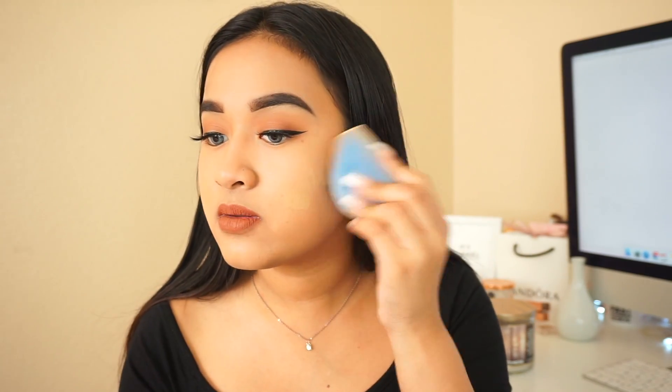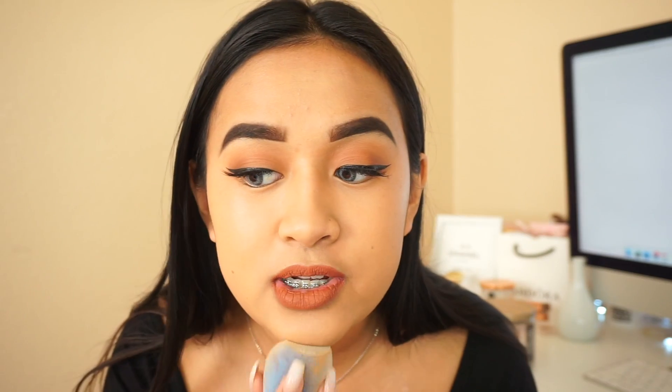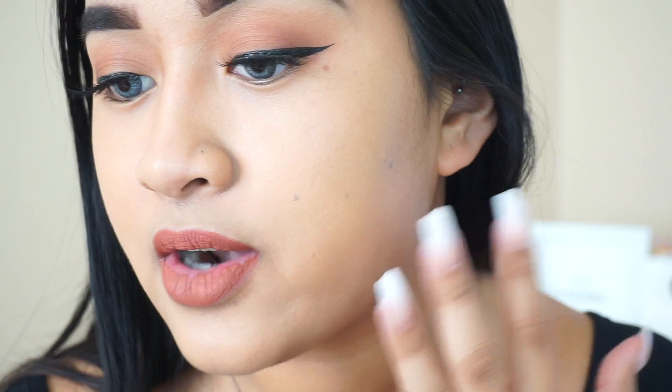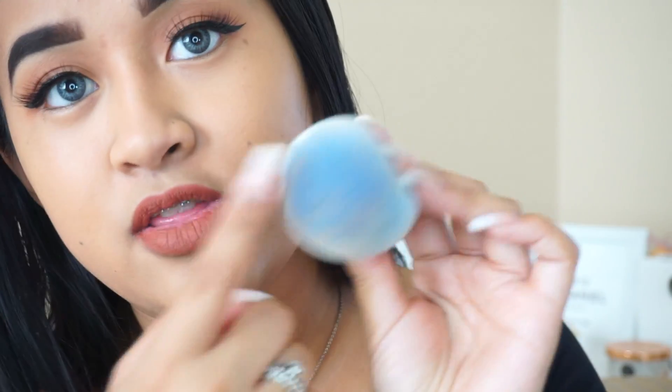It definitely doesn't soak up as much as a beauty blender. I applied foundation all over the surface area and you can tell it's just not soaking it in — it's sitting right on top. So you're going to save a lot more product with this sponge compared to a beauty blender. It doesn't leave any streaks. I was actually scared that it was going to leave little hair streaks, but there are no streaky lines or hair texture at all. It just blends in super nicely all across the face and gave great coverage. I pounced it on the bottom and there is literally almost no makeup product on this sponge.